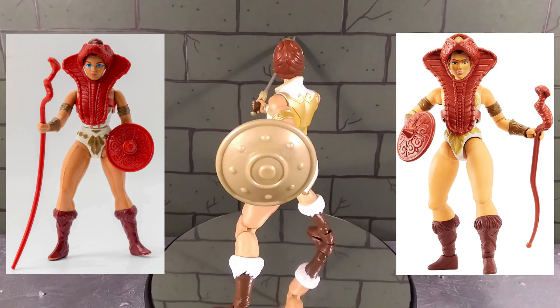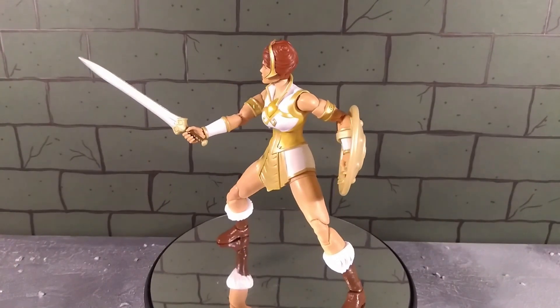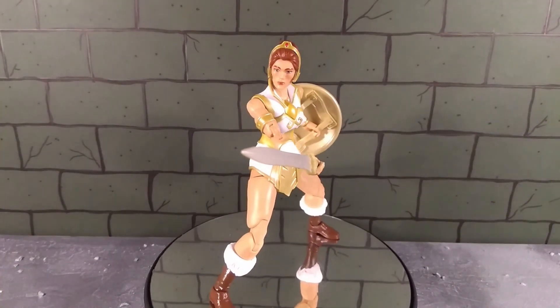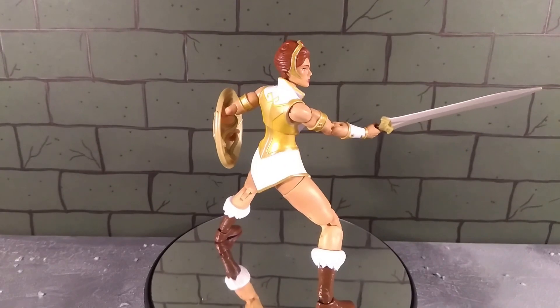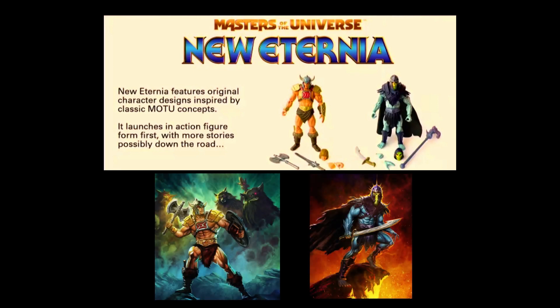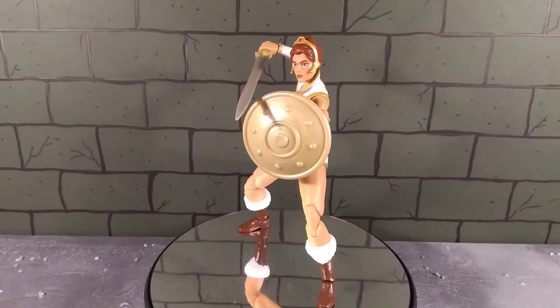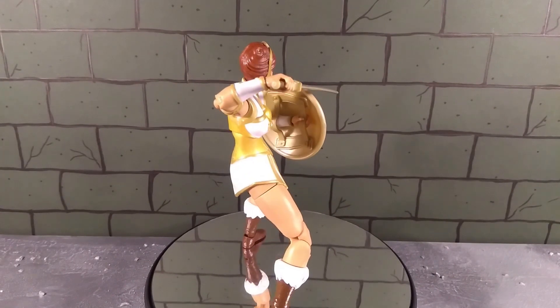The classic figure and the more modern Origins figure both come with the cobra staff and snake armor - admittedly never really shown in the cartoon, occasionally in the early comic books - and I can understand why you wouldn't add them, but they're iconic Teela accessories. The rumor is that later this year or early next year we're getting a New Eternia version of Teela, which may well include those items. But I can't really complain because this figure only cost me 14 pounds - that's a steal for a figure like this.